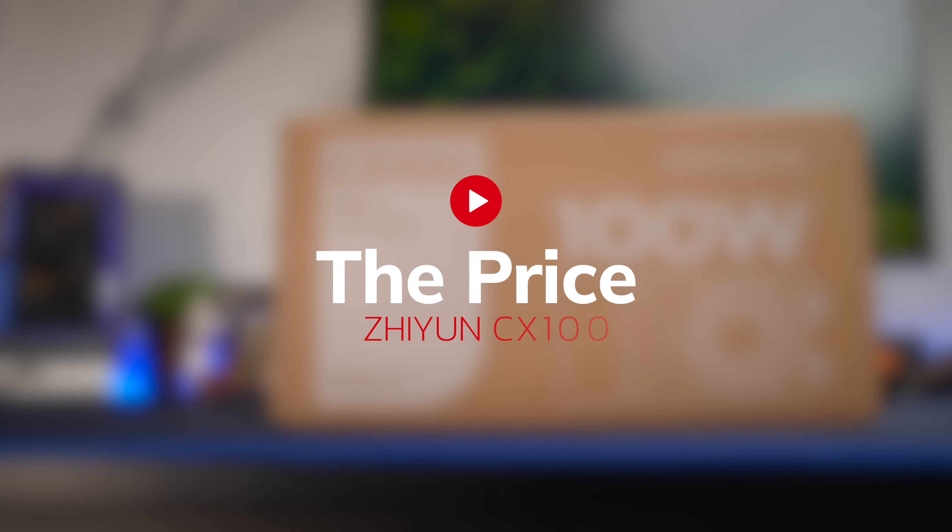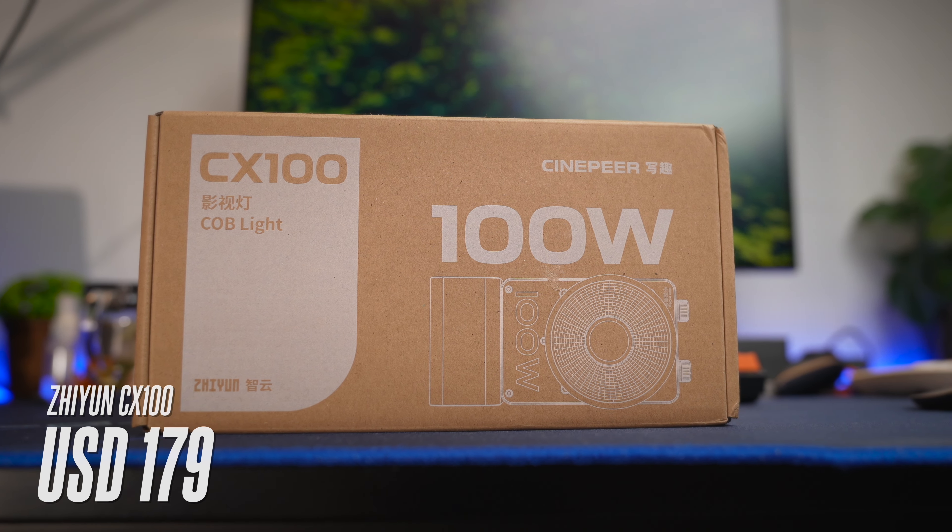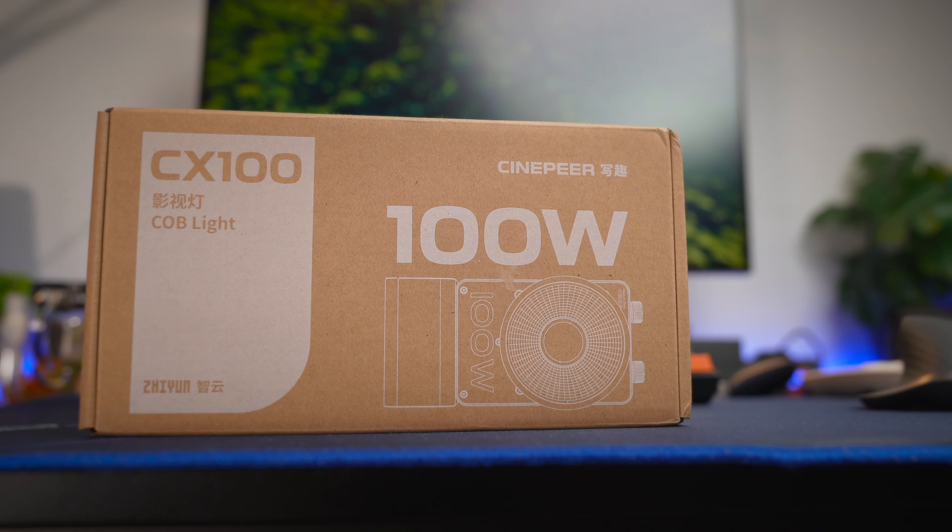Price-wise, this light comes in at a great price-to-performance value — it's only $179 USD. And if you find value in what you hear and see, definitely subscribe to the channel and ring the notification bell so the YouTube algorithm can pick this up. If you want to buy this lighting system, do check out my links below.